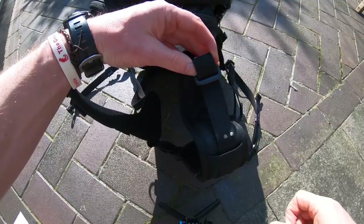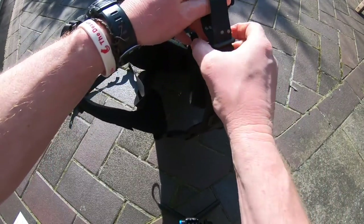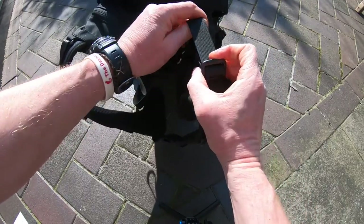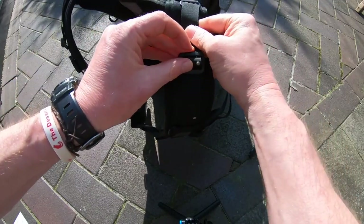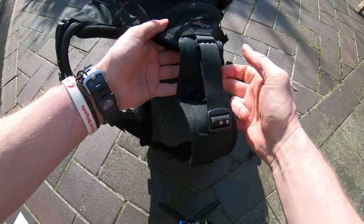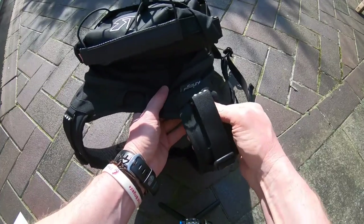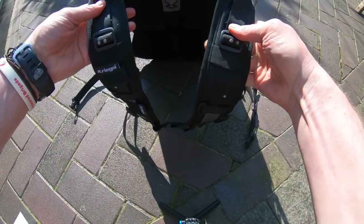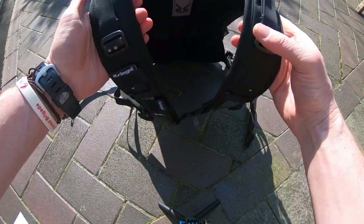I'll show you how to adjust it. For example, if I wanted to reduce the size, simply using this buckle pull it out, get that to the same size — and there you go. The excess shoulder strap simply slides in, and now those two are symmetrical so I know the strap length on either side is bang on.